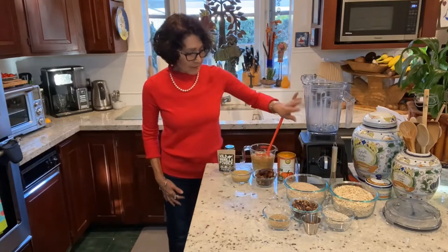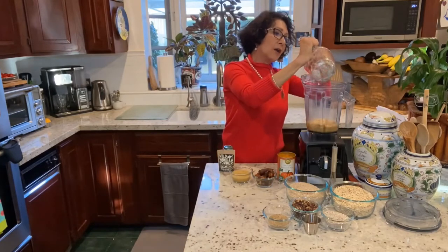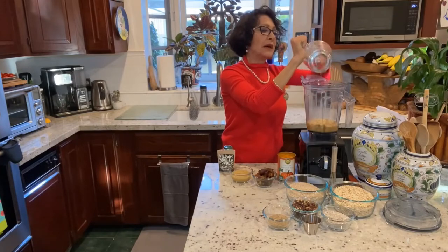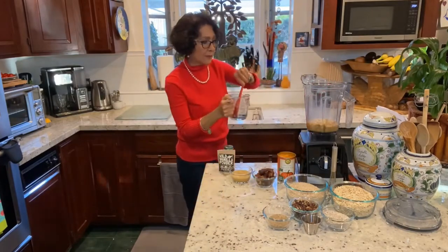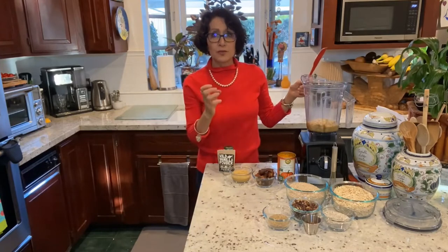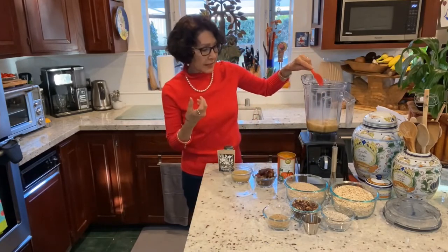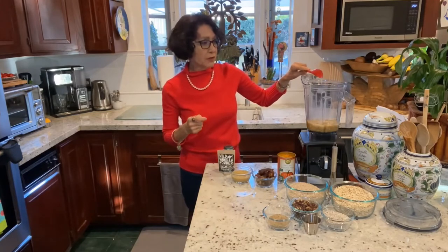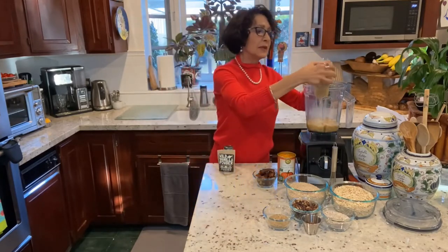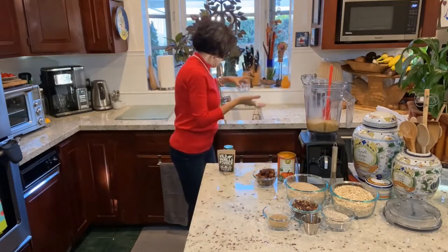I'm going to start with my food processor or blender by putting in very, very ripe bananas. I always buy a bunch of bananas and wait for the part of the bunch that hasn't been eaten — I sort of forbid them from being eaten — that turn almost black. The skin is very dark because I want a super sweet product. You can see how when I mash them they're really quite liquid. I'm also putting in unsweetened applesauce for additional fruit flavor and sweetness.